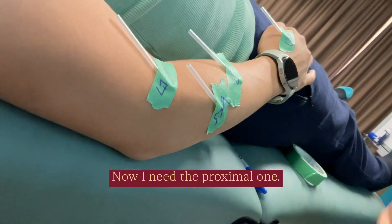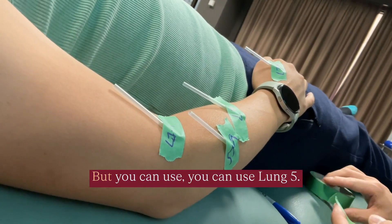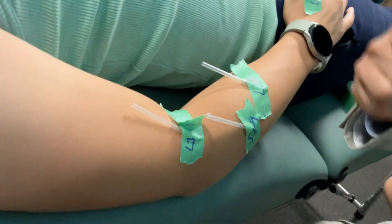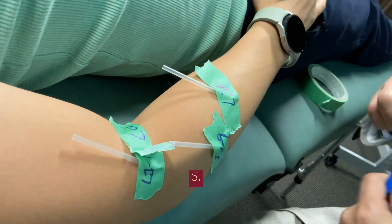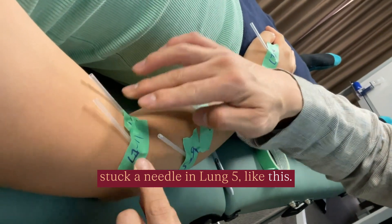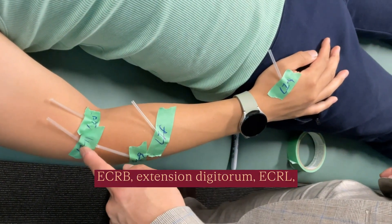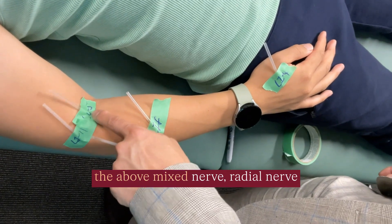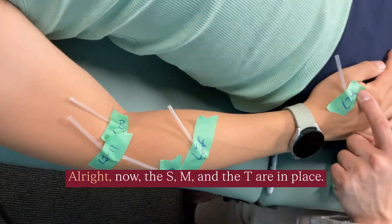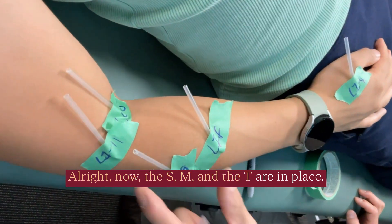Now I need a proximal one. What's a proximal point for the radial nerve? We haven't learned that yet, but you can use Lung V. So we're going to pretend that we're stuck and needle in Lung V, like this. ECRB, extensitatorum, ECRL, the above mixed nerve, radial nerve trunk, cutaneous sensory radial nerve. Now the S, M, and T are in place.